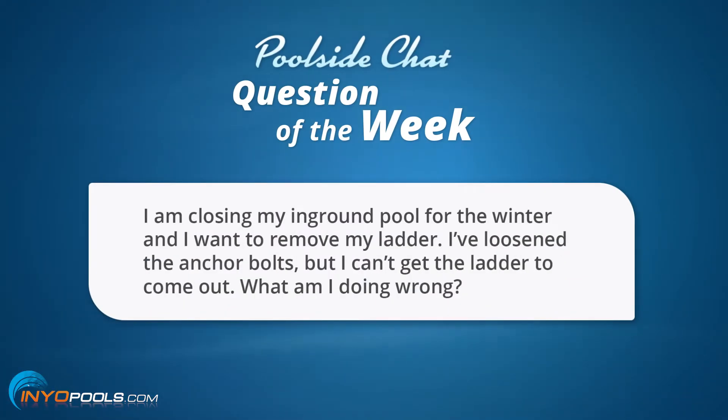I'm closing my in-ground pool for the winter and I want to remove my ladder. I've loosened the anchor bolts but I can't get the ladder to come out. What am I doing wrong?